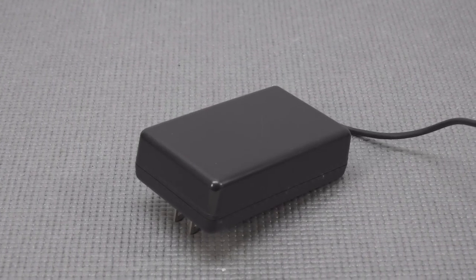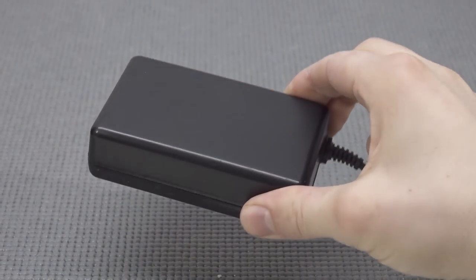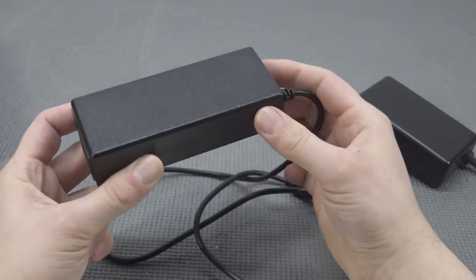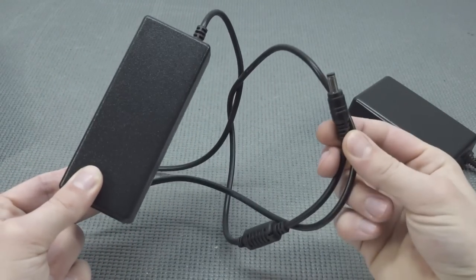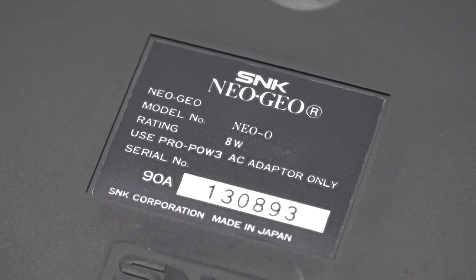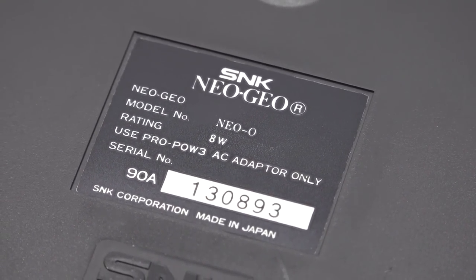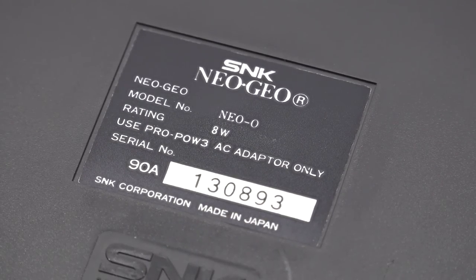Now let's talk about power supplies. I have a couple of Neo Geo devices and they all work on 110V, but there are solutions available. You need to be very careful which power supply you buy, because otherwise you will fry your Neo Geo. There are different versions — the US and Japanese editions — and at the bottom you can find the model number, for example model Neo-0, which tells you what kind of model it is.